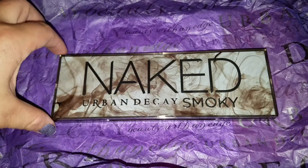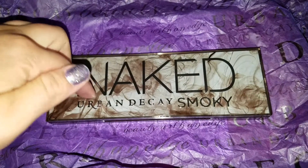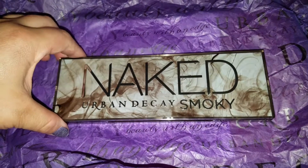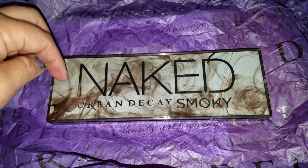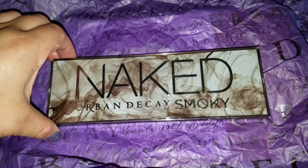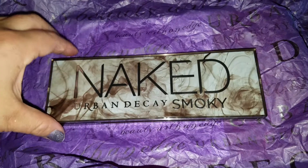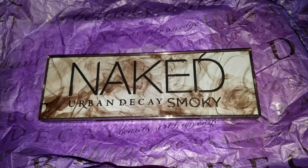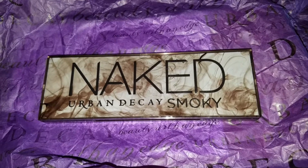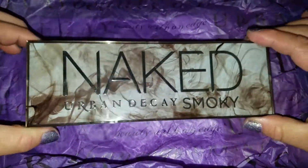Hey guys, I have another video for you — this is going to be swatch therapy with the Naked Urban Decay Smoky palette. I know this is not a new palette so most of you know what this is, but for me this is new. I don't do many high-end things on my channel; I do a lot of drugstore things, so I figured I would share this with you. I think it's gorgeous.